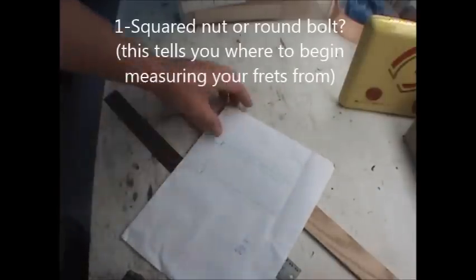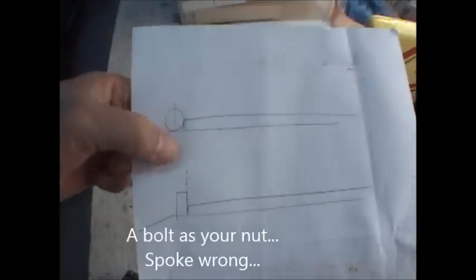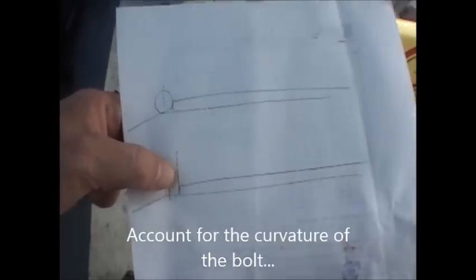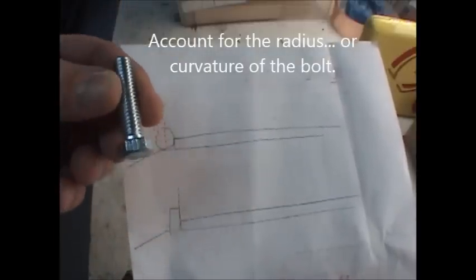This is how I make my fretboards. The first thing you want to do is figure out what kind of nut you're going to use at the top of the fretboard. If you have a squared off nut, you want to measure from the end of the fretboard. But if you're using a bolt as your nut, you want to account for the diameter of the nut at the top. On a squared off nut you measure to that edge, but on the round one you measure to the center of the bolt. This is a 3/8 inch bolt, so I'm going to measure 3/16 of an inch past the fretboard to begin my measurements for my frets.